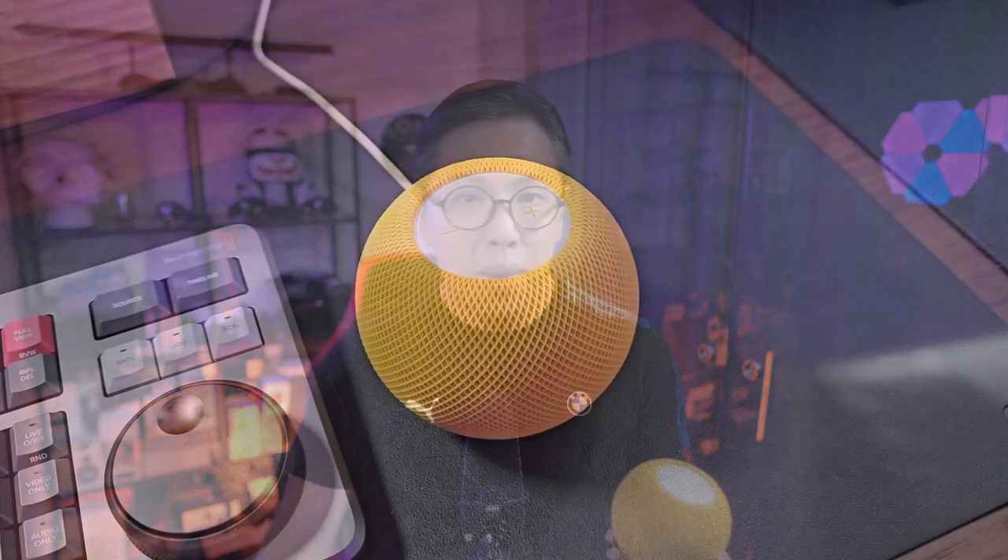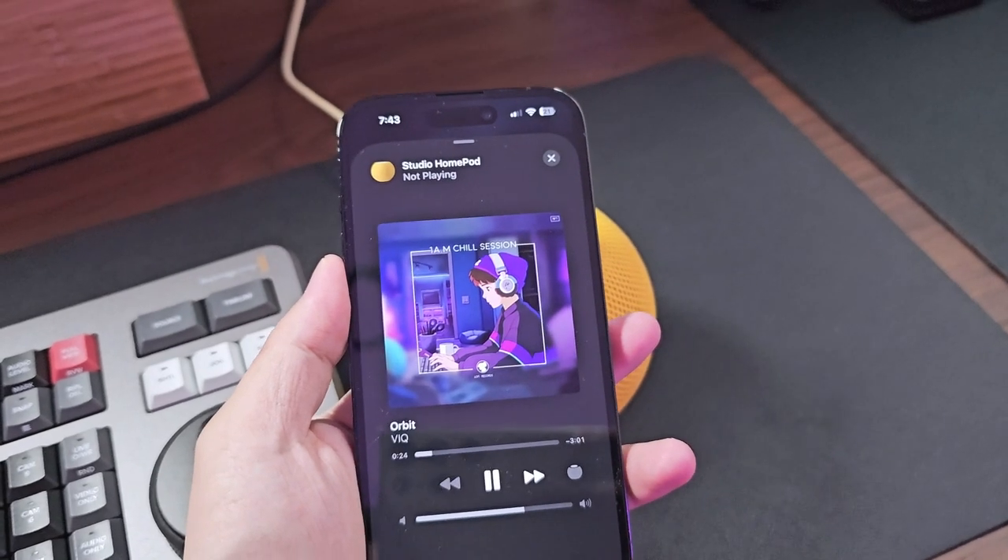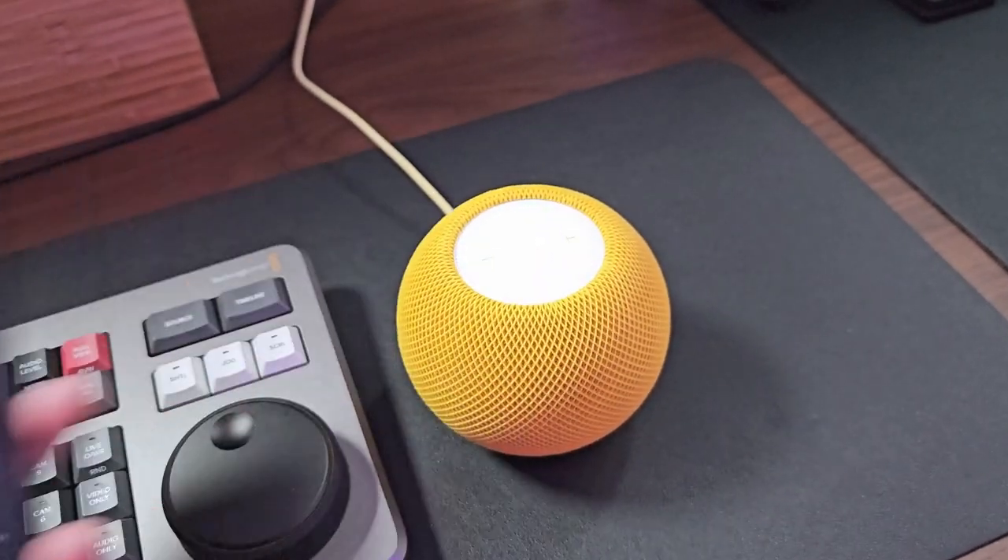Like if I'm playing audio on my earbuds, I can pass over the music by bringing my iPhone close to the HomePod. Easy — no need to go into settings, that sort of stuff. Plus it also works for phone calls, which is awesome.